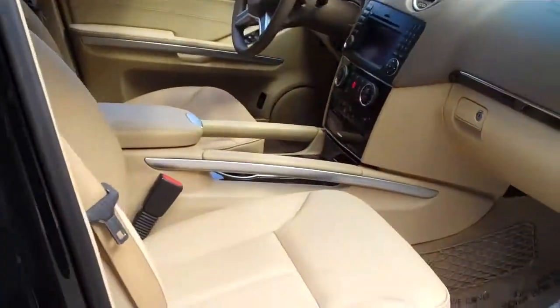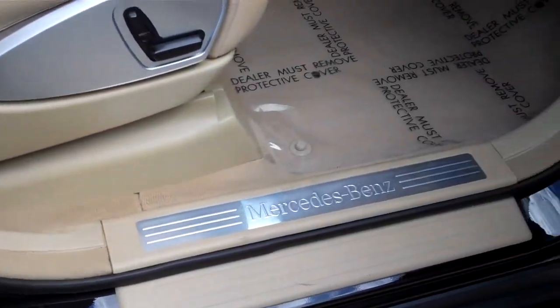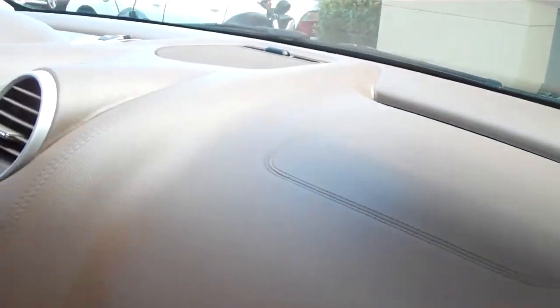Now I'm going to move on to the inside of the vehicle so you can see the door sills and the side skirts and the overall condition of the dash pieces as well.